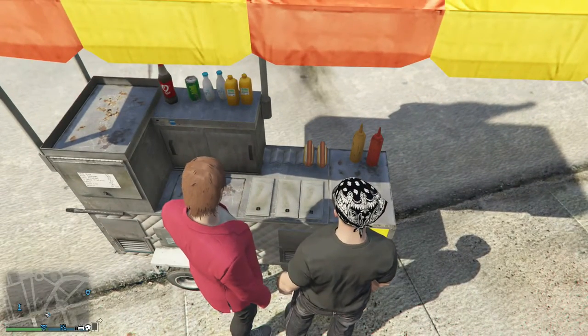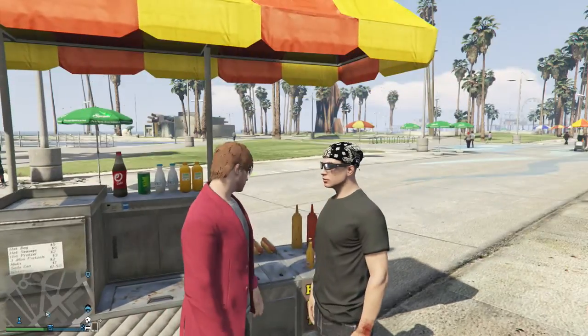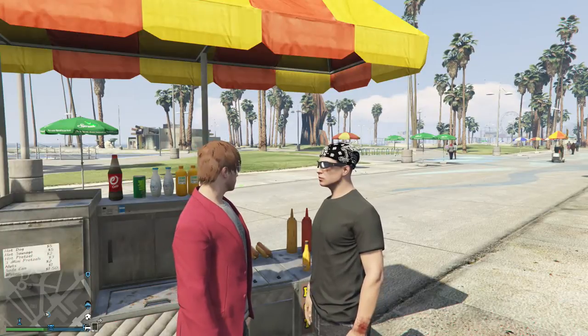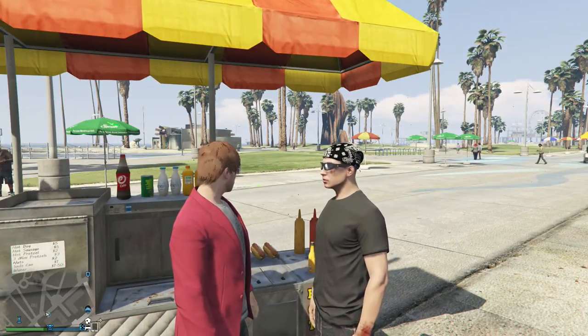So here's the first step — whoa, hey, whoa. Only a hot dog with ketchup, no f**king mustard. Dude, we agreed that we do a hot dog with mustard. Well, mustard is gross, so yeah — no mustard.